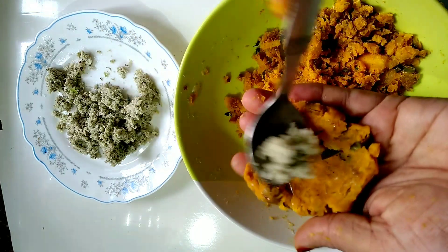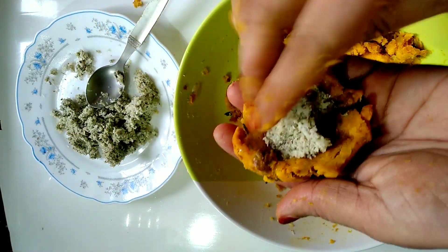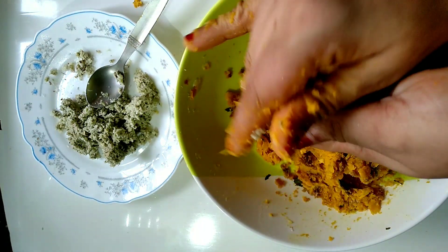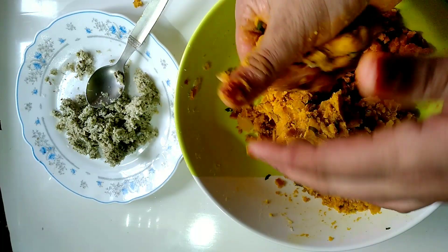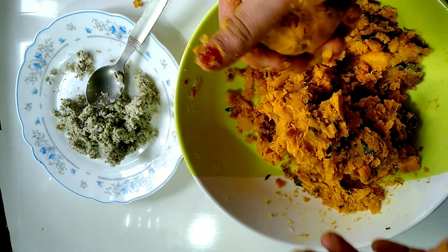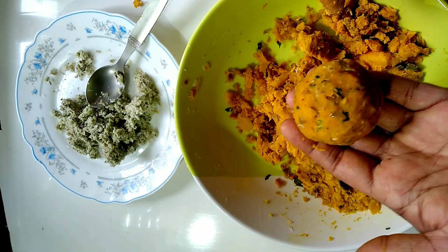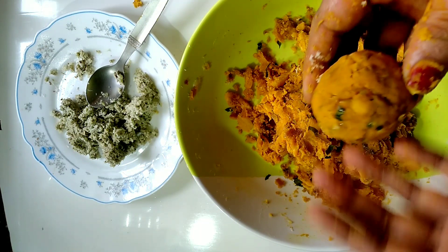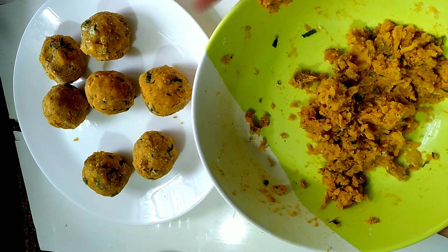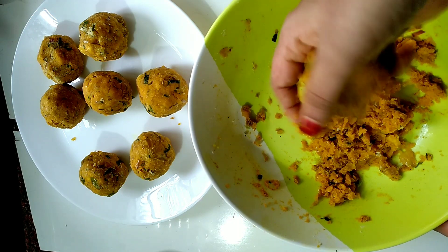Put a spoon in your hands. I am ready for the rest of the egg. I am ready for the egg. I am going to add the egg.